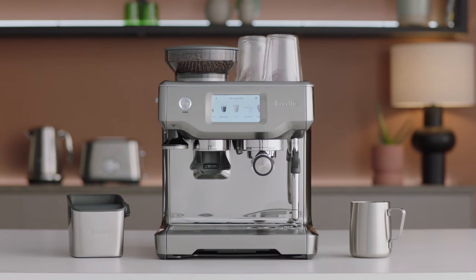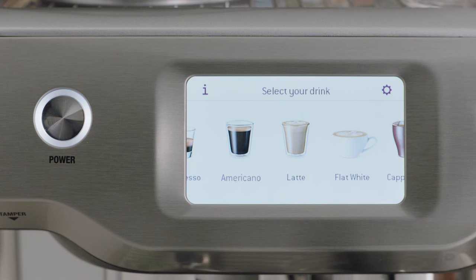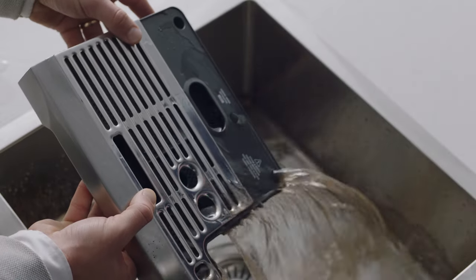An on-screen pop-up message will alert you when it's time for cleaning. Follow the prompts on screen. If you need to perform the clean cycle manually, first access the settings menu by touching the cog icon on the upper right of the screen, and select the clean cycle. Before you start, you're going to want to empty the drip tray.